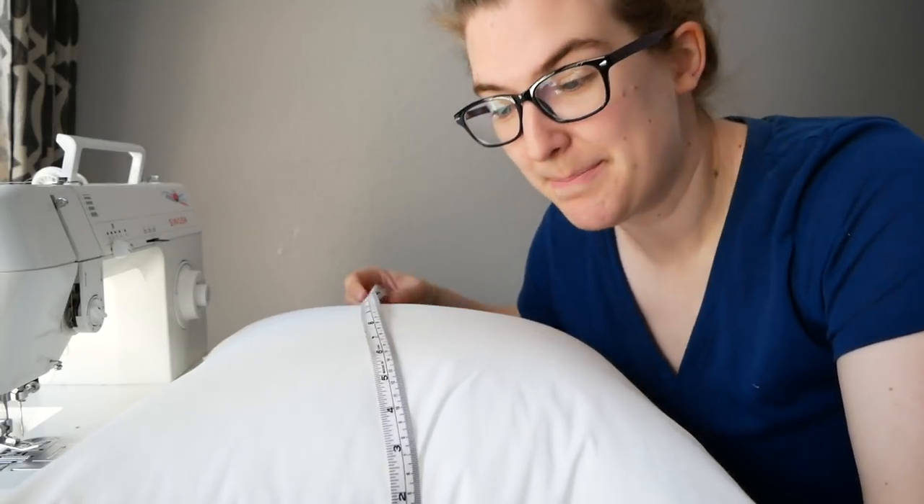I'm just going to make a pillow cover to go over these pillows that's going to have an opening in the back, so I can change out the pillow cover whenever I feel like it. Then we're going to use some Scotchgard to cover the pillow and the cover and make it just a little bit more weatherproof. Okay, let's get started!